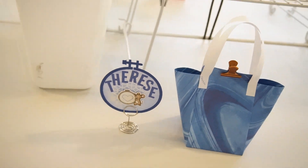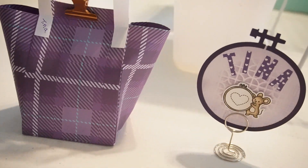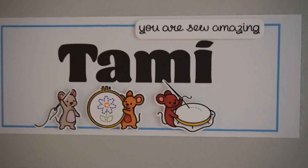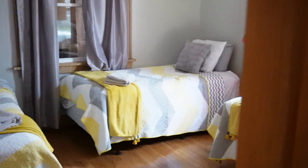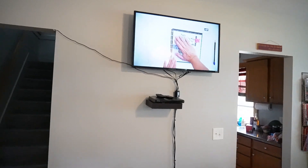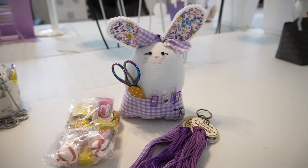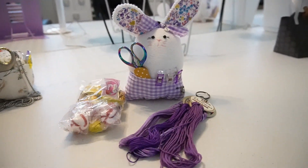Christina had made some little table favors for us, and she put our names with our favorite colors. Aren't they cute? And then I had made these so that people would know which room they were staying in. And look, somebody put You Made That on the TV. Here are the table favors that Therese made us — she had to make eight of these, and they're so cute.